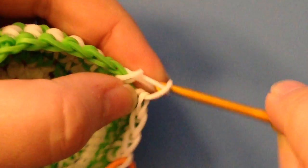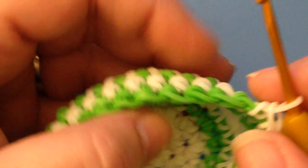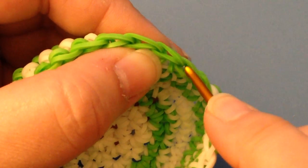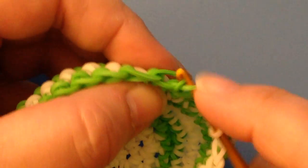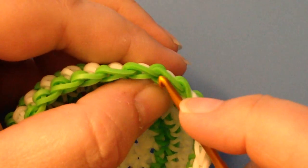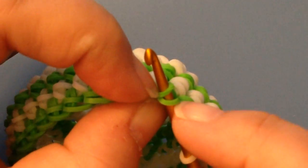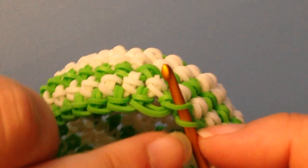I'm going to do another couple of single crochets and then show you my preferred method, which is called the hidden decrease. I learned this stitch by watching a tutorial on the hidden decrease in crochet with yarn. What you do instead of going through the two loops in the next two stitches, you go through the outside loop only of each stitch.